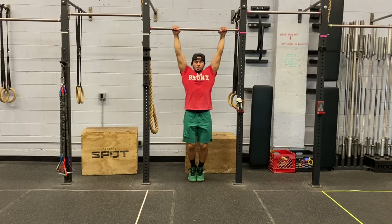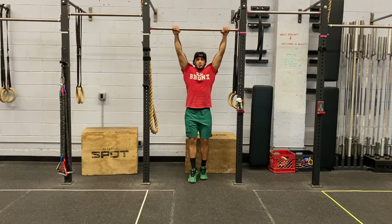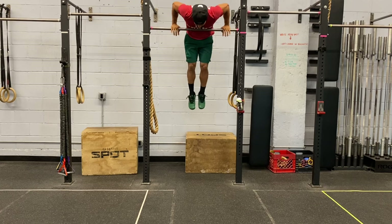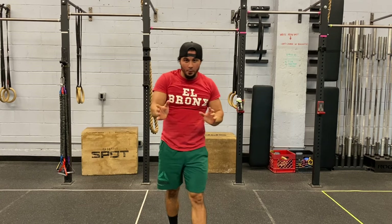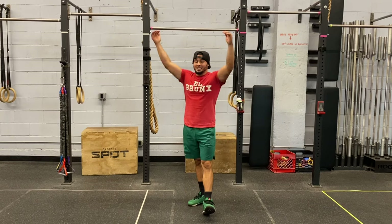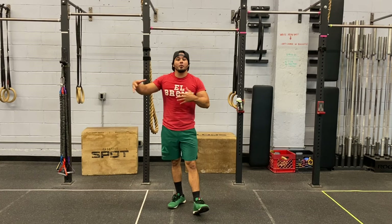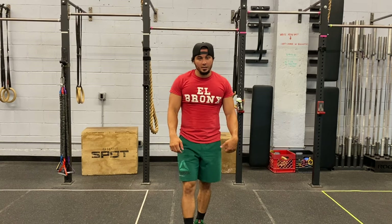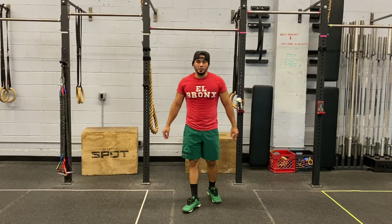Let me show you that kip — arch to hollow, drive over. Once you get better with that kipping muscle up using that arch to hollow, then you can start practicing strict muscle ups. That'll come over time, over repetition of the movements. You want to practice those muscle ups — getting over, pressing out, getting those reps in — and then you can practice strict bar muscle ups.